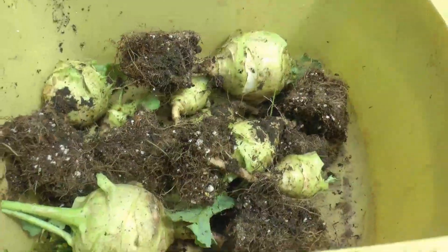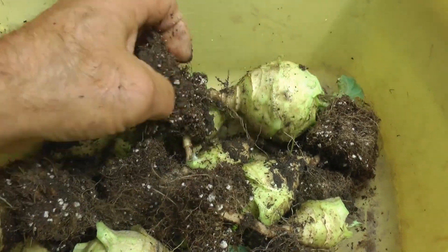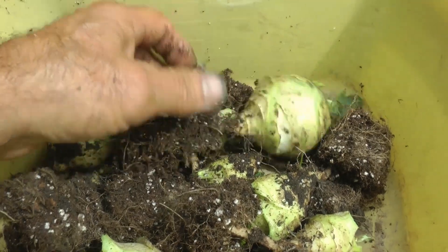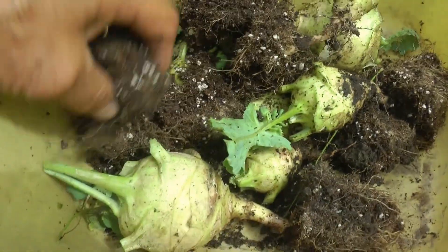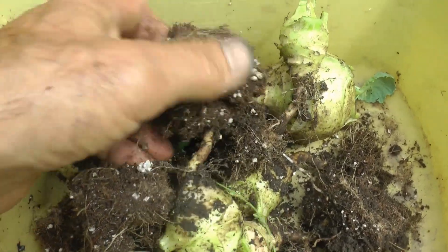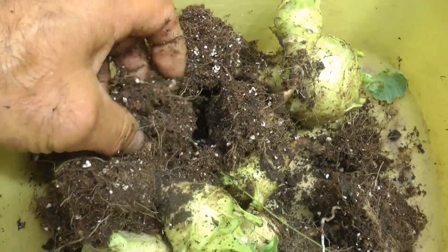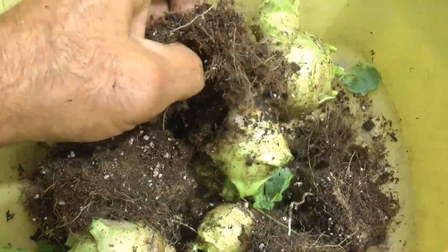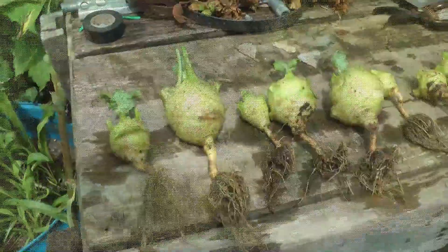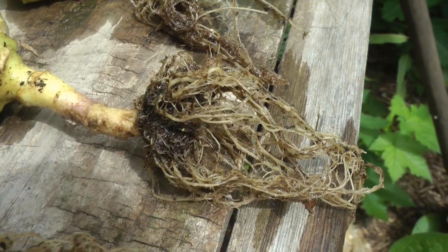Here's a kohlrabi - you can see the roots are still locked into their little cubes from when they were grown. I'm going to wash all that off too. I want just a bare root and start fresh. It's amazing how these roots really didn't get beyond that little cube - just teeny bits of roots. Now here they are all washed up, and some of them have got some pretty nice roots.